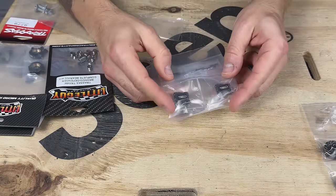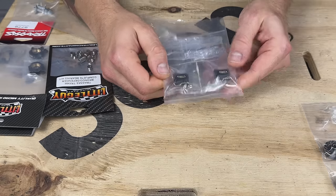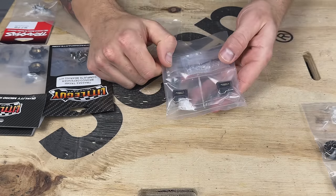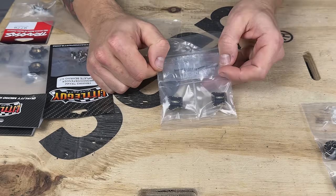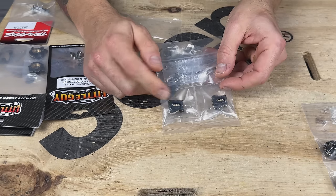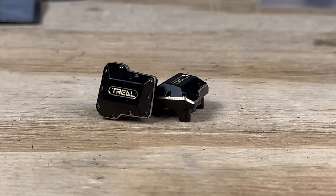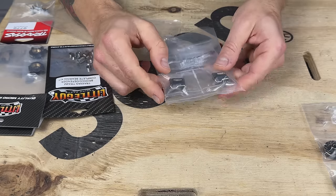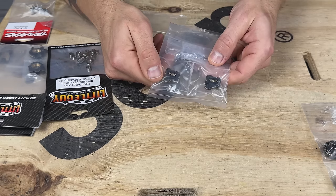Next we've got Trial Diff Covers, around 15 grams a piece — I believe this is for the front and the back. I'm unsure if I'm going to do both or just one in the front; I might throw both on and see how the thing behaves, and if I want to bias weight to the front I have that option. These are that nice black-coated brass with the unfinished edges. They just look great — I love Trial stuff, they do such a good job. Nice and heavy, looking forward to these.